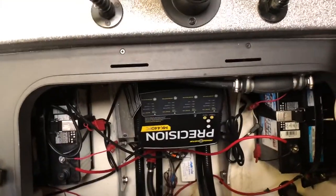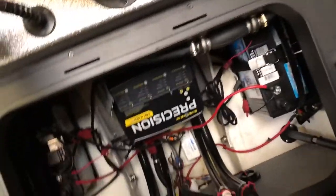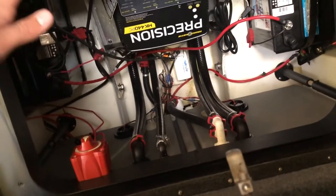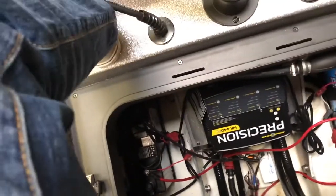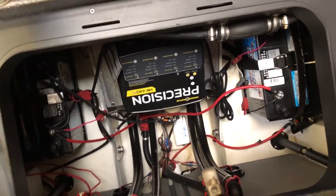One last compartment in the boat — this is the battery compartment. In here we've got our Minn Kota Precision Charger, four batteries: one cranking and three for the trolling motor. Bilge pumps, the battery switch, and all of our live well hoses. Pretty simple, standard — no upgrades done, it's all just standard what comes with the boat.